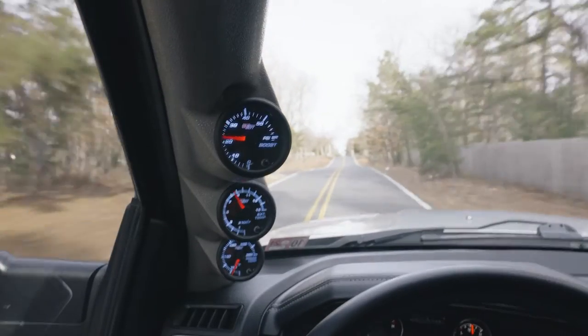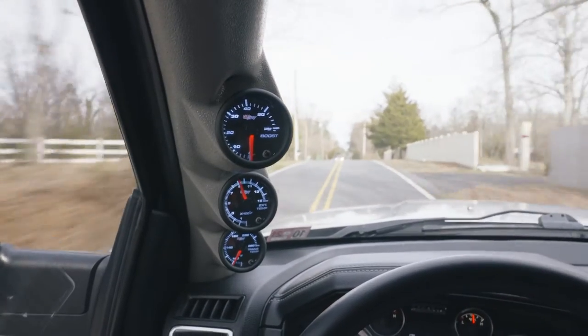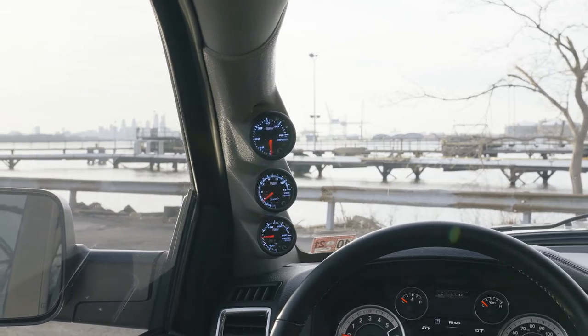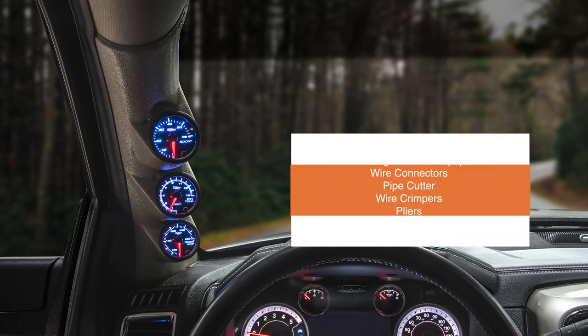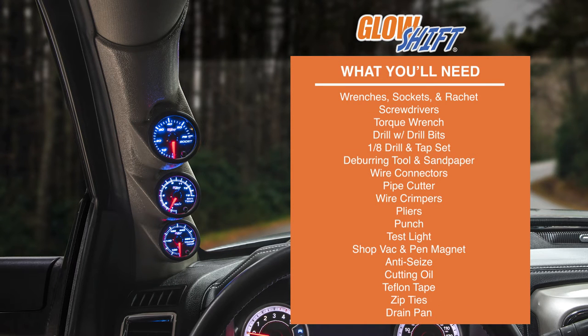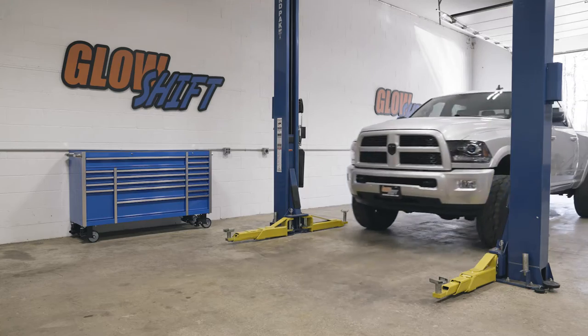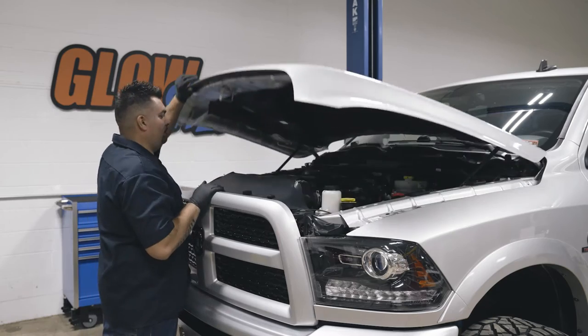In this GlowShift gauges installation video, we'll show you how to install a GlowShift 7-color series diesel gauge package into your 2010-2018 Ram 6.7L Cummins. The additional accessories featured in this video will make installation easier and can be purchased through our website. For the purpose of this installation, we'll be using a 2017 Ram to install our gauges.